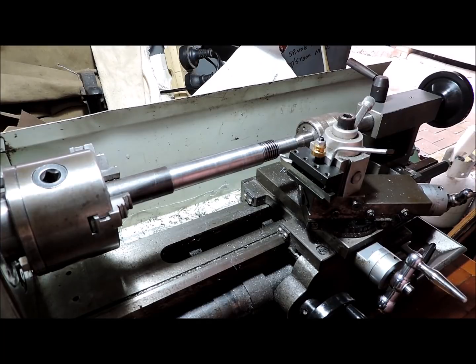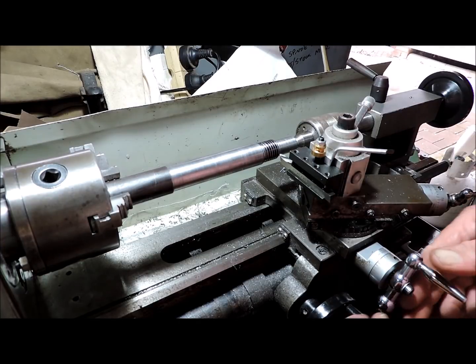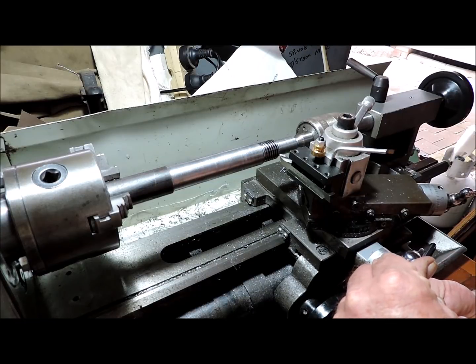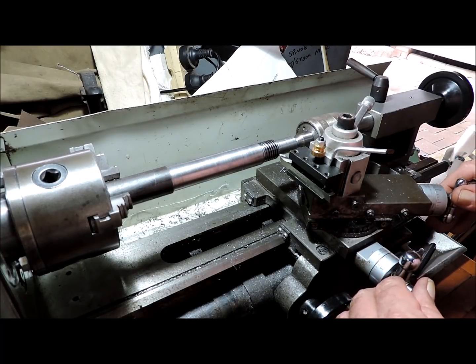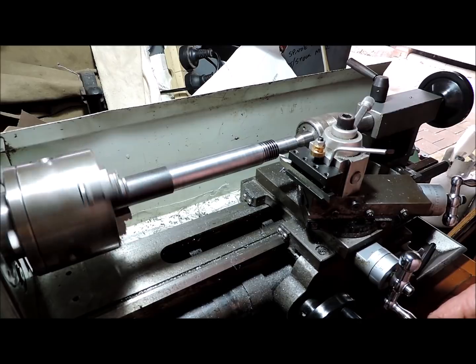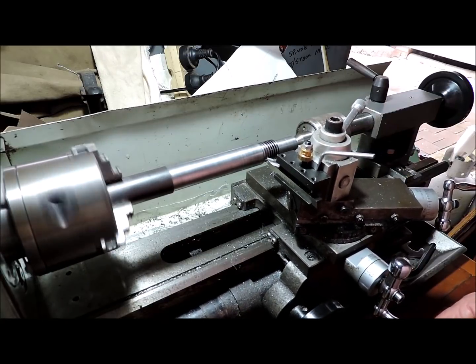Now, just got to remember the sequence of everything. We're going to set that up — going to the left, turn it on, and stop.